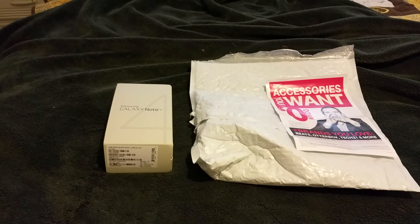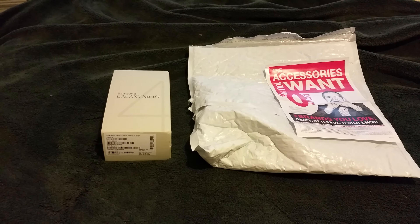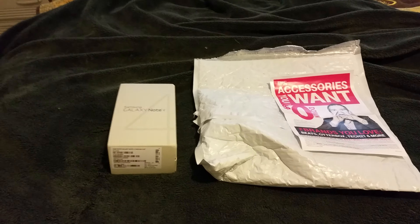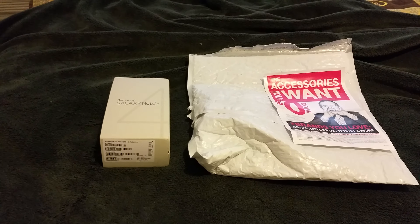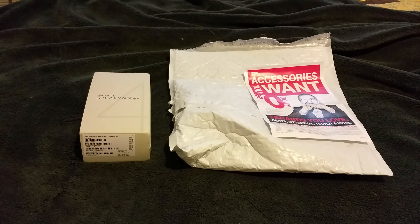Many, many people are having the same problem and they're upset. If you have T-Mobile, you can return it under buyer's remorse and they will send you a new one overnight. But it's not going to fix the problem, because Samsung says there's not a problem.